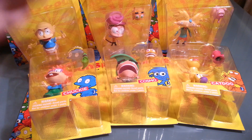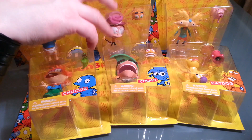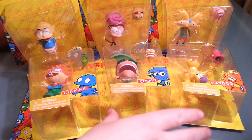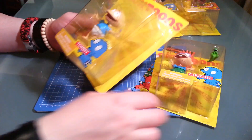We got a good little set. We got Rugrats, Fairly OddParents, CatDog, and Hey Arnold. And this is the full set for each one - they didn't do every single character for some reason. Let's start with the Rugrats because that's the one I watched probably the most out of all these.